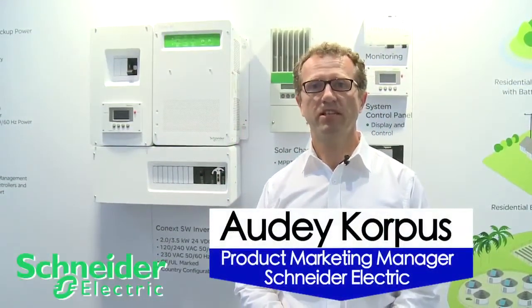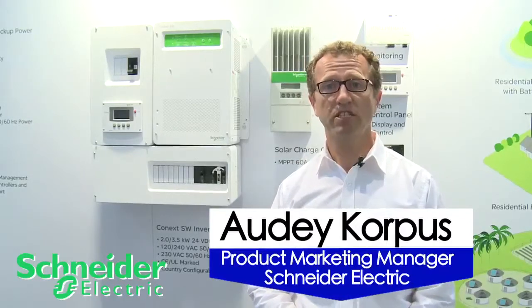Hi there, I'm Adi Korpus, Product Marketing Manager at Schneider Electric, the global specialist in energy management.